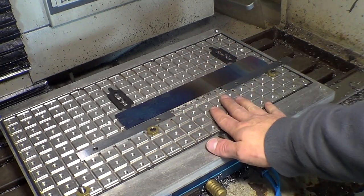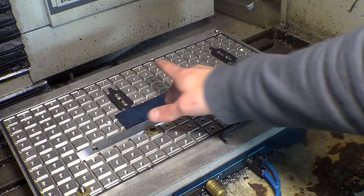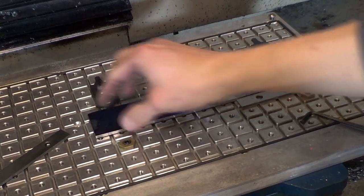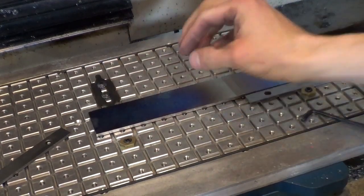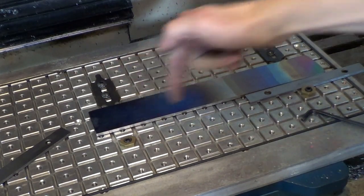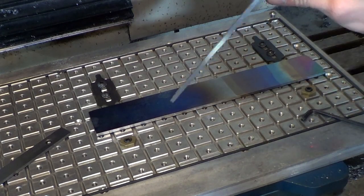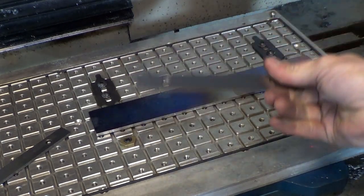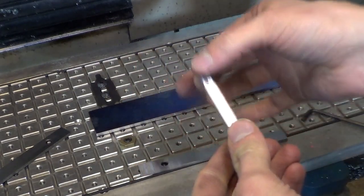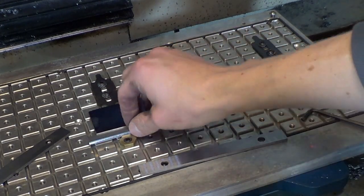I realized that because I'm trying to maximize this material as much as humanly possible, my end mill will be coming off the end of the piece and digging into my little spacers. Since these are perfectly ground parallels I don't really want to ruin them, so I made up a set of aluminum 5/8 parallels that I'll be using instead.